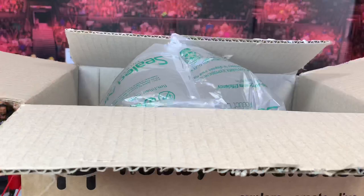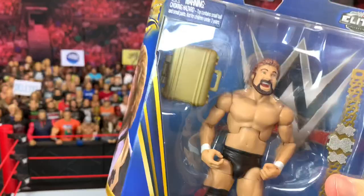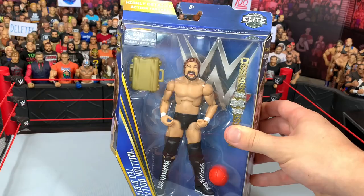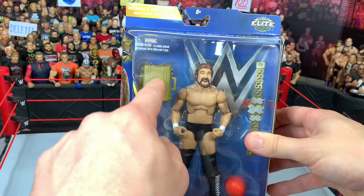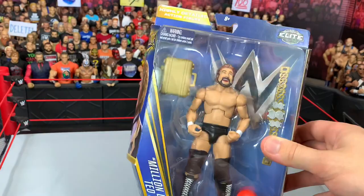So we have the Million Dollar Man Ted DiBiase. Let's get this box out of here. I've wanted this for a while now — if you saw my other unboxing video of Mattel Man, you would have known I wanted this figure. And this looks really cool. This is my first Ted DiBiase figure. I used to have a Jakks one, but it comes with a briefcase, which is a really good size briefcase.